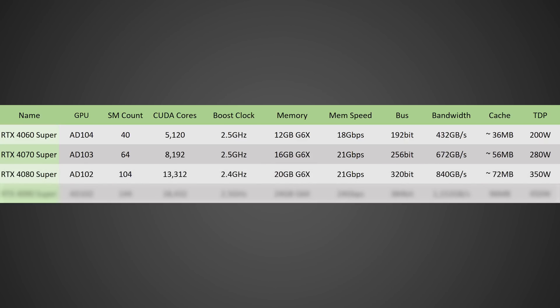Moving on to the RTX 4080 Super — I think this one will actually be replacing a potential 4080 Ti, and will be produced with the AD102 GPU with 104 SMs and 13,312 CUDA cores. I believe it'll have a slightly lower 2.4 GHz clock speed, but with a massive 20 GB of GDDR6X running at 21 GB/s on a 320-bit bus, giving you 840 GB/s of memory bandwidth — a massive improvement over the current RTX 4080. With 72 MB of cache and a TDP of around 350 watts, this will be a very attractive card for high-end gamers.